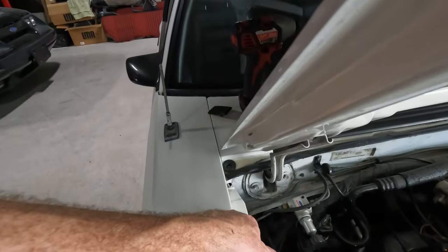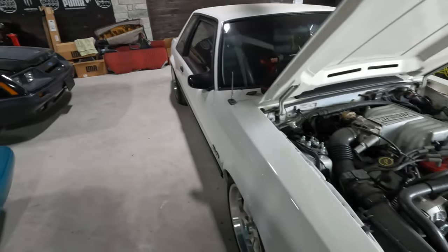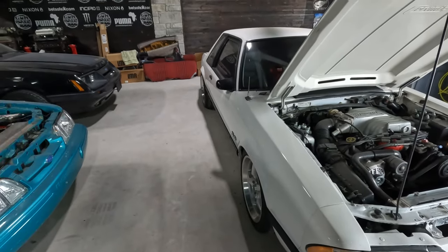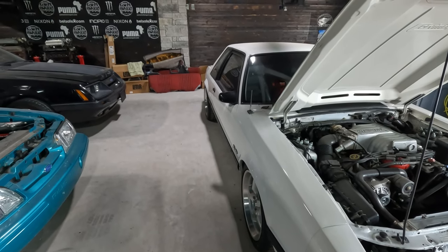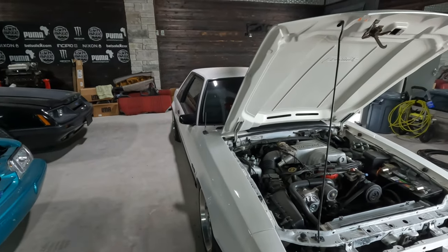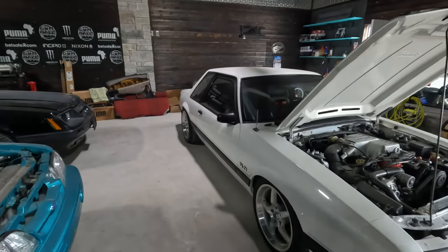So I'm going to loosen up these bolts right here, and there's one as well on the inside of the door. I'm going to loosen all those up and see if we can't get that fender to move just a little bit. We barely need it to move at all, but we should be able to get it sitting better, and then ultimately if we need to move the hood over just a tad to get it to sit a little bit nicer, we'll do that as well.